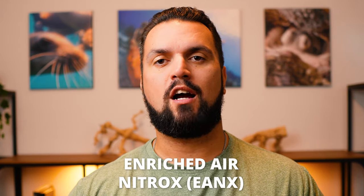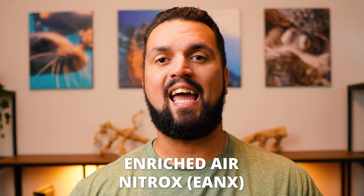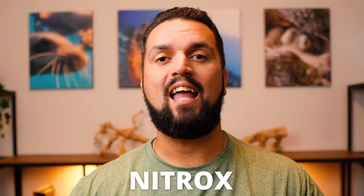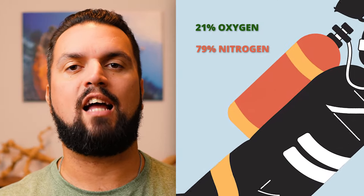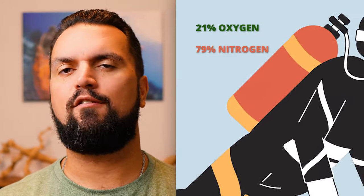In scuba diving, enriched air nitrox, commonly abbreviated as EANX or just referred to as nitrox, is any blend of oxygen and nitrogen where the oxygen level has been enriched to a higher percentage than 21% oxygen. Normal air tanks that scuba divers breathe contain about 21% oxygen and 79% nitrogen, not accounting for the tiny particulates of other gas molecules that make up less than 1% of the gas mixture.